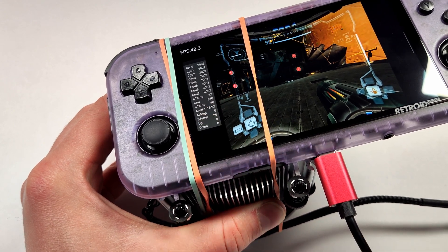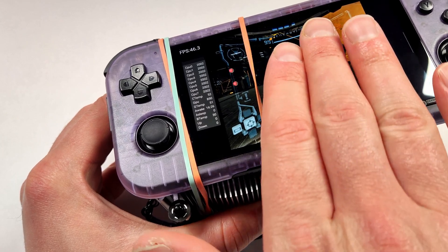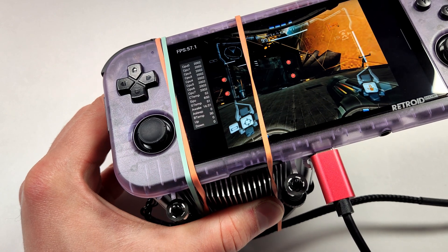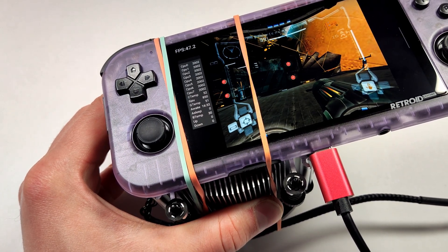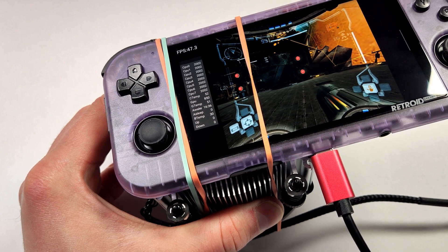After running multiple tests, I can tell you that the 15-minute mark is definitely where the temperatures start to peak. The screen itself is actually only warm now, so the cooling has definitely helped that too. To put that into perspective, we've gone down from 85 down to about 51 or 52 Celsius — that's a huge drop in temps.